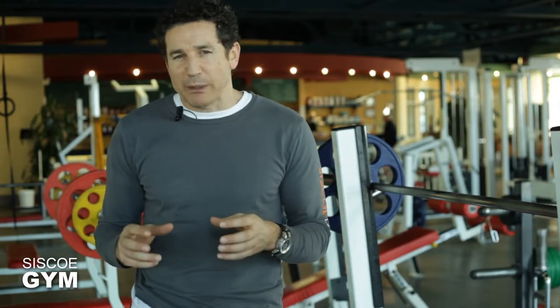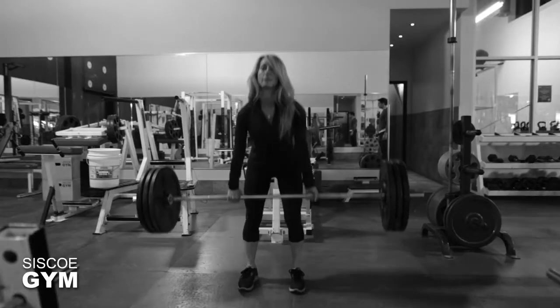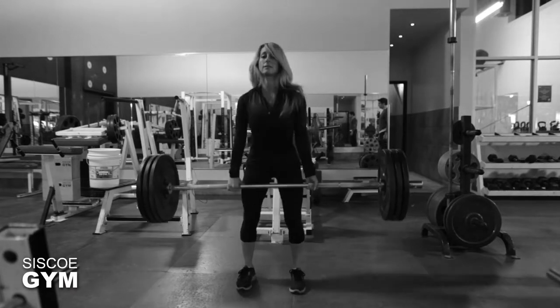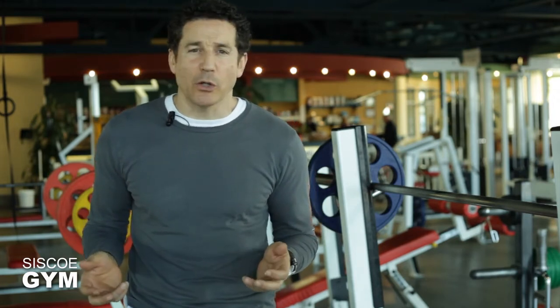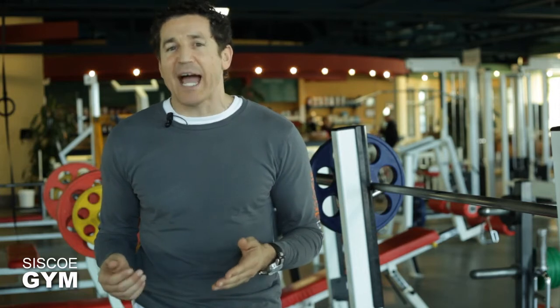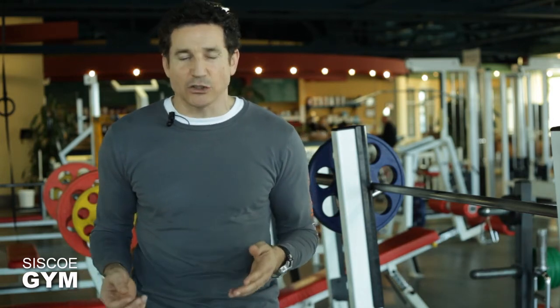The exercise prescription today is 200 double unders coupled with deadlifts. On the deadlift, you pick the weight you want, but you have to deadlift a total of 10,000 pounds. For example, if you load the bar with 135 pounds, you deadlift it 67 times. If you load it with 100 pounds, you deadlift it 100 times.